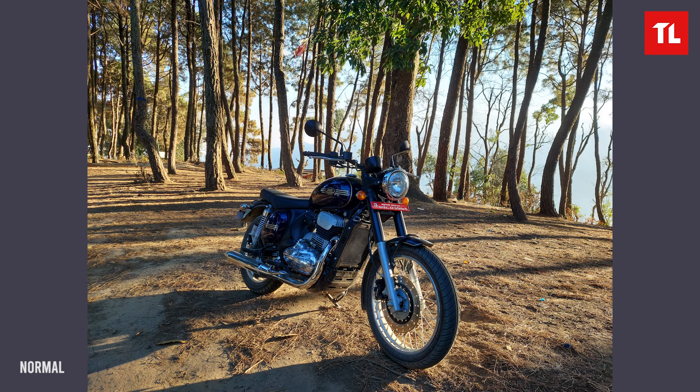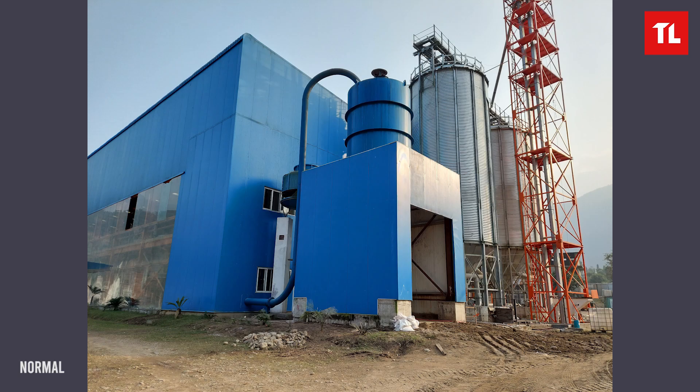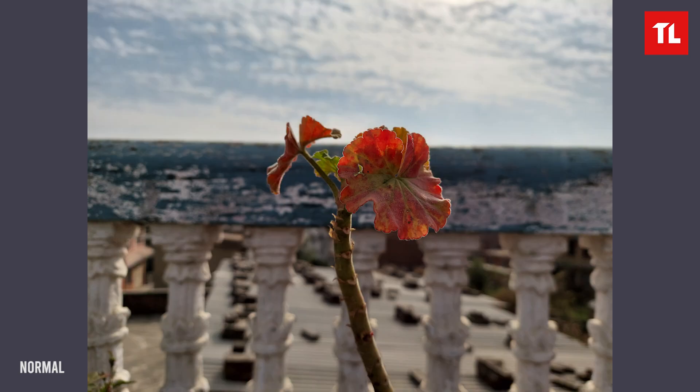In normal photos, the exposure can be imbalanced — colors are saturated but the dynamic range is limited. Some photos appear over-exposed. There are natural depth effects in daylight photos from the Samsung M51, and photos do look decent in good lighting conditions.